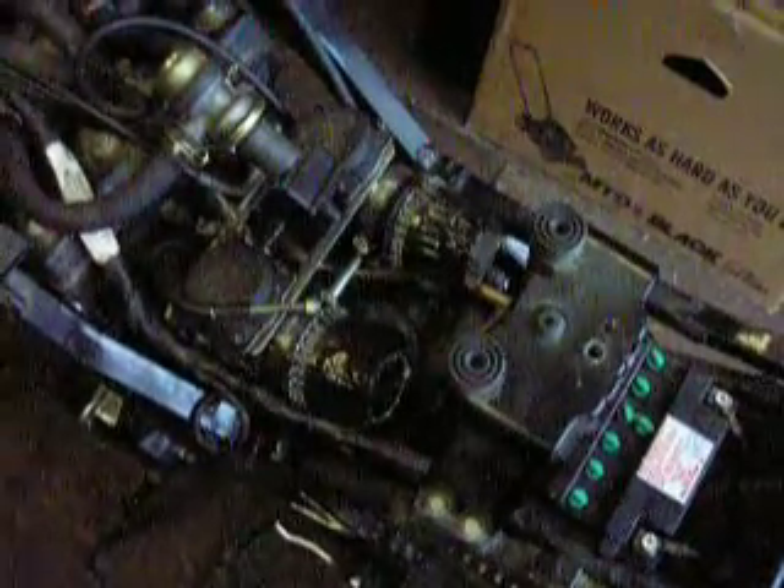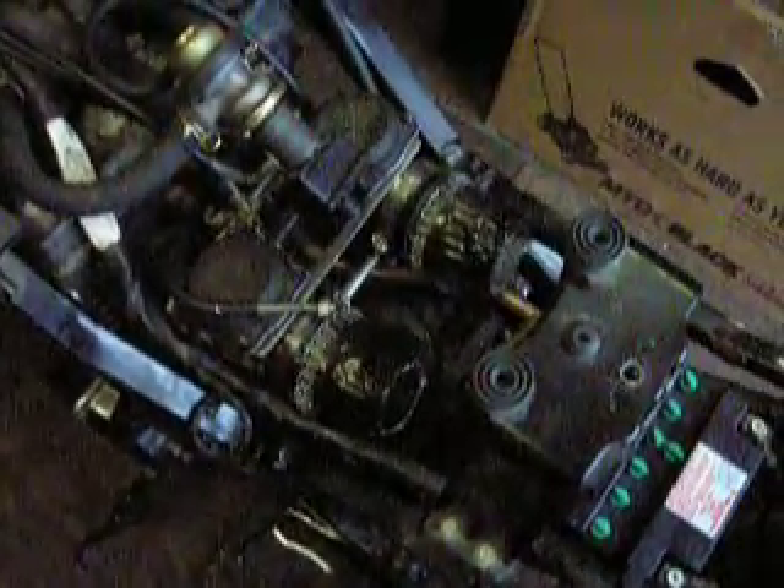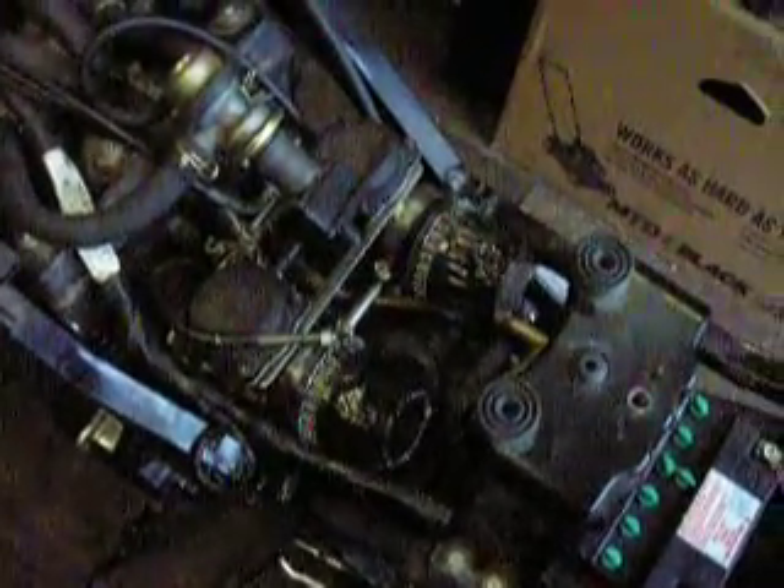If you're having carburetor issues, here's a quick diagnosis you can do. It doesn't involve money or taking things apart. If the bike isn't running correctly and you have individual air filters or even the stock air filter, you can tape up part of the filter and then see how the bike runs.